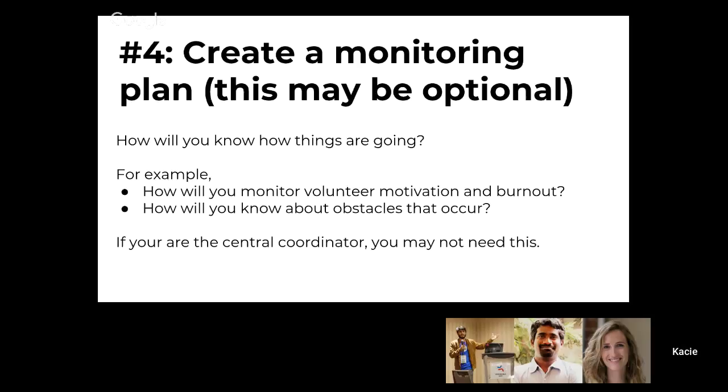If you're working with multiple people to plan something, what's a way that you can find out what's working and not working, or what the obstacles are to moving forward? If everyone's working on a different small thing, you may not know that there's a delay with the printer because there's a national shortage on ink — you just know that your printing is late.